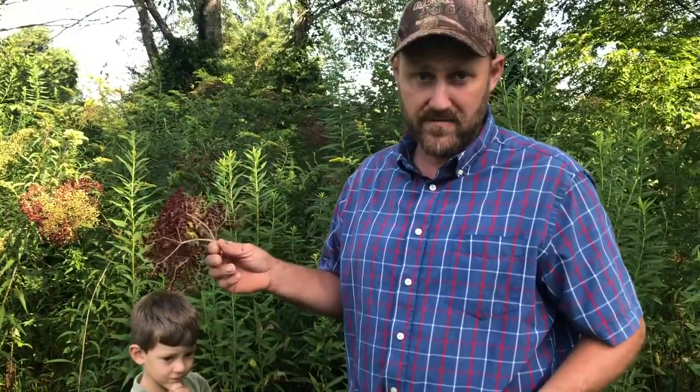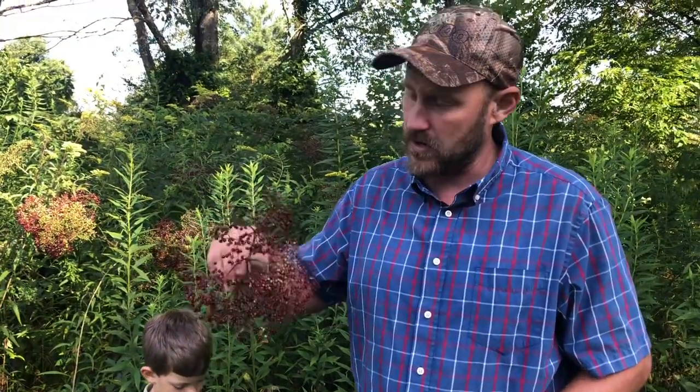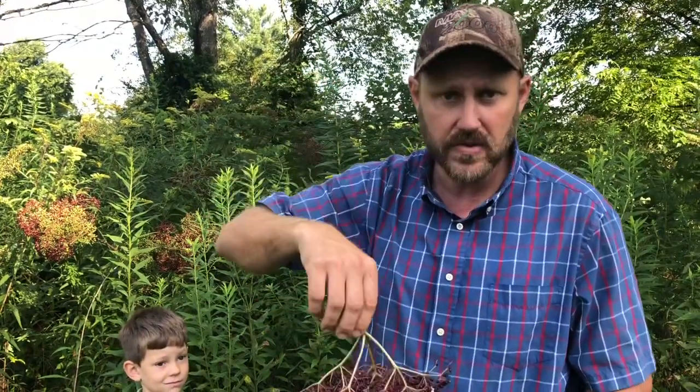Now, according to what I've read, the stem of the elderberry is toxic. I haven't eaten elderberry stems, I don't know. But as far as just putting the whole stem and everything in and boiling it to make your juice, I don't recommend that at all. Pull the berries off the stems.